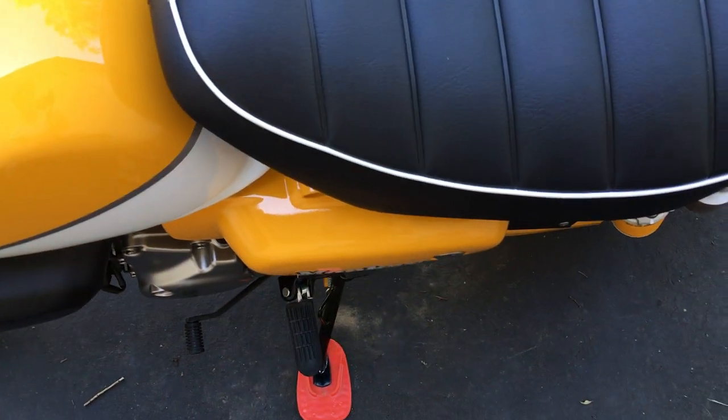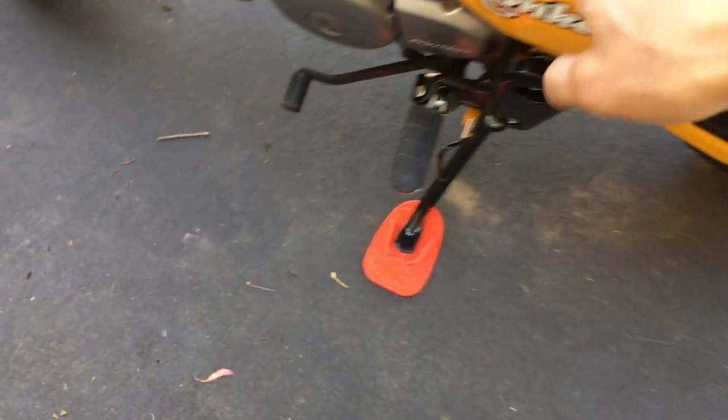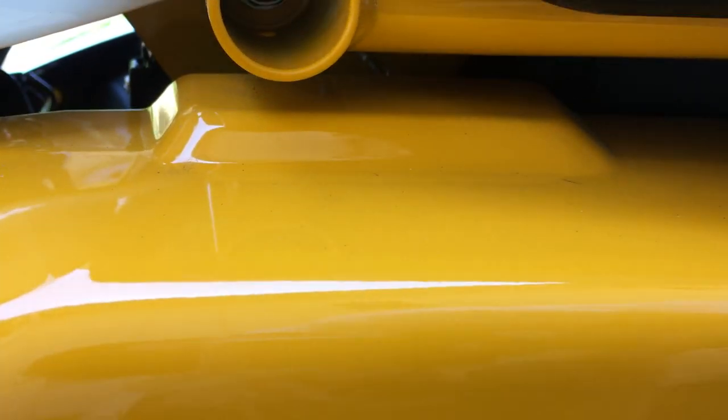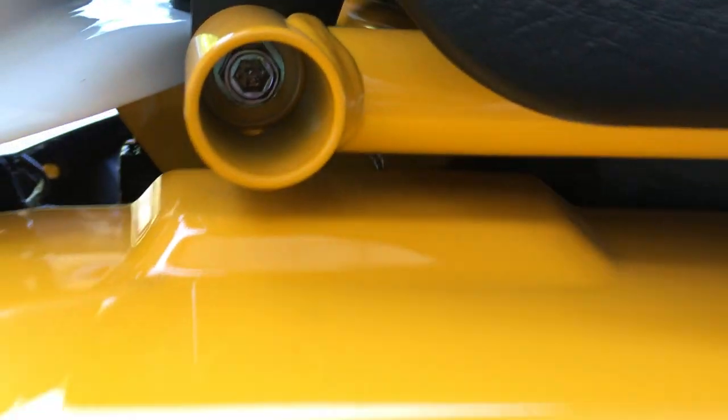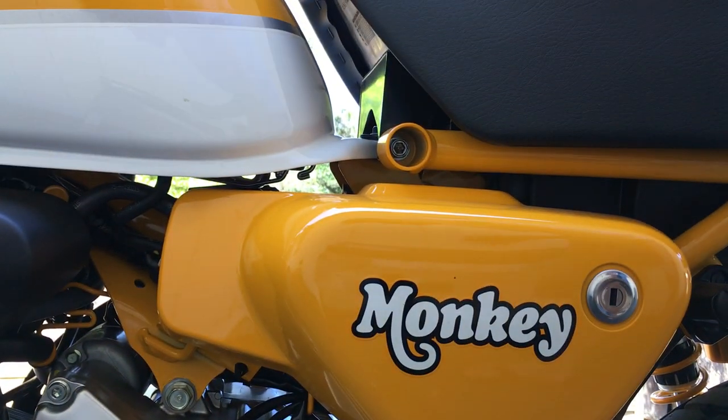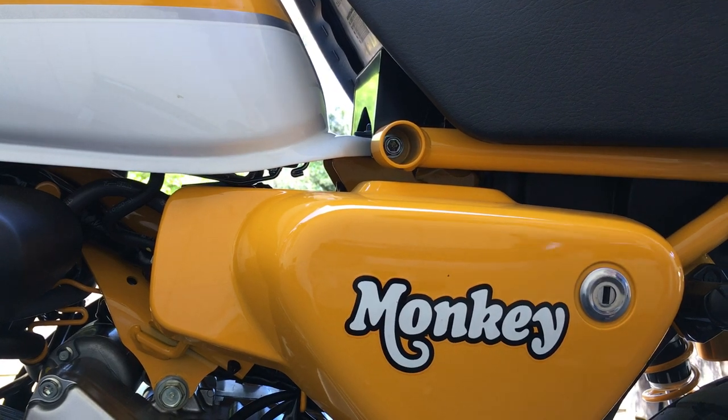Let's look at the bike. So obviously you gotta remove the seat. The bolts here - you need to use the allen key. It comes with the allen key, but you don't want to use that goofy allen key. I think it's a six millimeter, but it's also a nut on the outside which is a 12 millimeter right in there. So I'm gonna use my 12 millimeter.